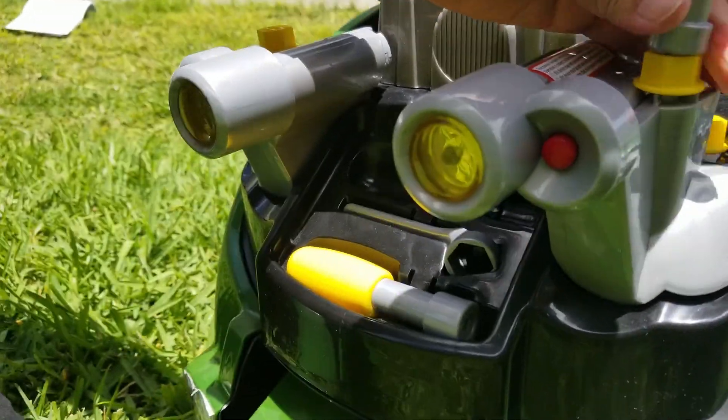Screw it back on, then hit the button. And there you go — the lights are working now.